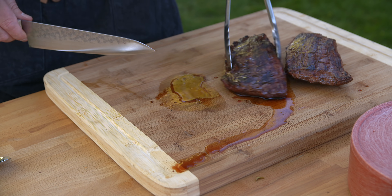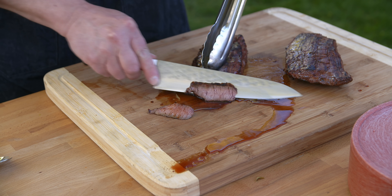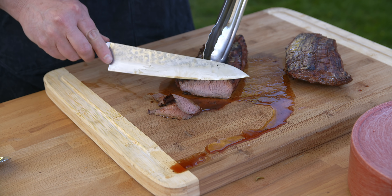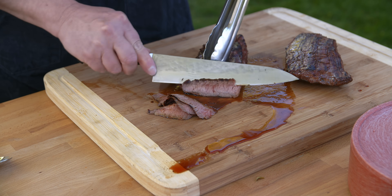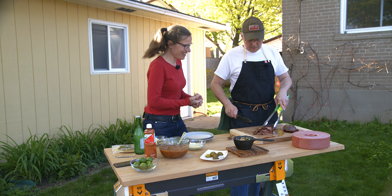Let's slice this across the grain. This has been resting for probably 15 minutes and I have overcooked it, but it's still gonna be fantastic. It is taco day - taco time!